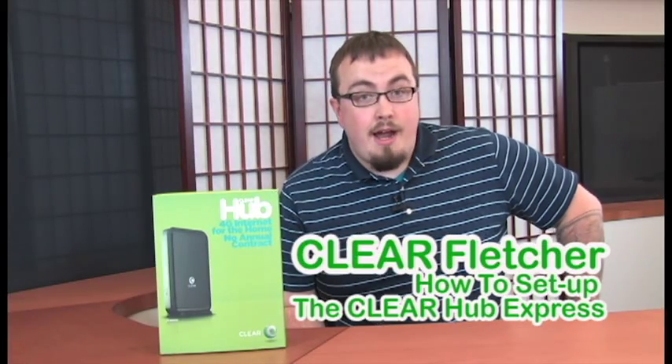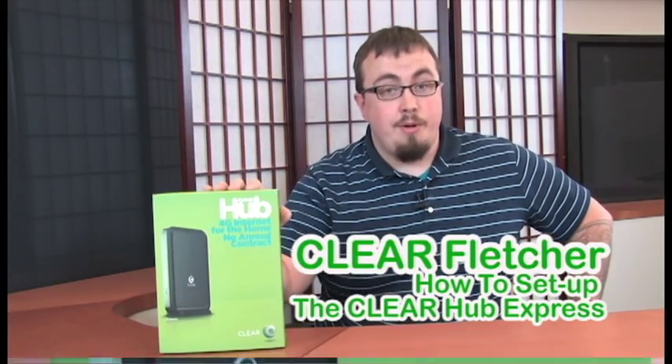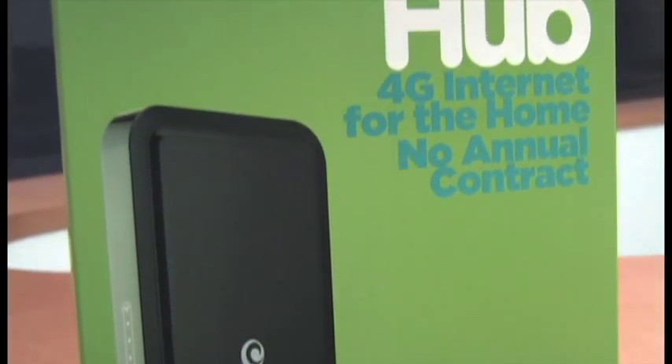Hey everyone, it's Clear Fletcher, and today I'm going to show you how to set up the Clear Hub Express. Now getting this device set up is easy — and I don't mean waiting for a six-hour installation window easy. I mean a couple minutes and you're done easy.